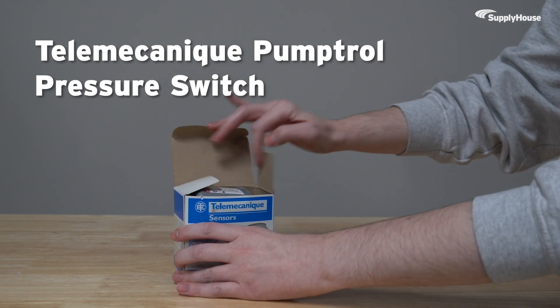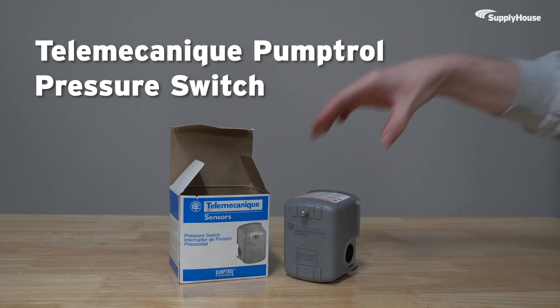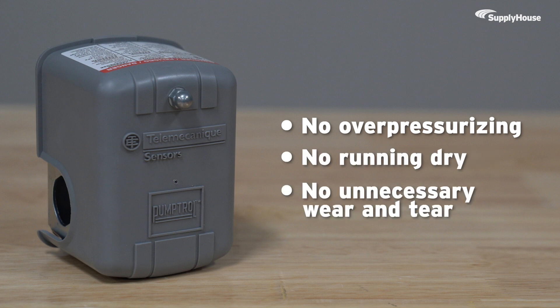The Telemechanique PumpTroll Pressure Switch makes pump control a no-pressure situation, keeping water systems running efficiently and automatically. No overpressurizing, no running dry, and no unnecessary wear and tear.